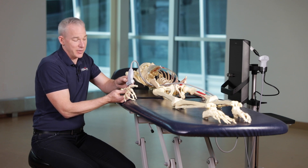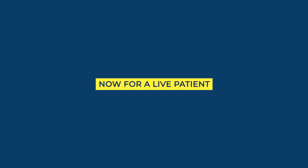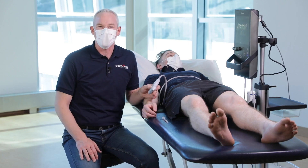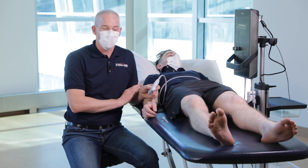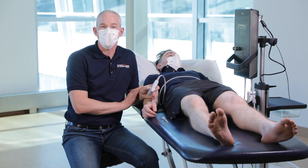So that's how we scan for the CMC joint. Now I'm going to show you how to scan and inject the CMC joint of the thumb. I usually like to have my patient supine; however, some practitioners prefer the patient seated.